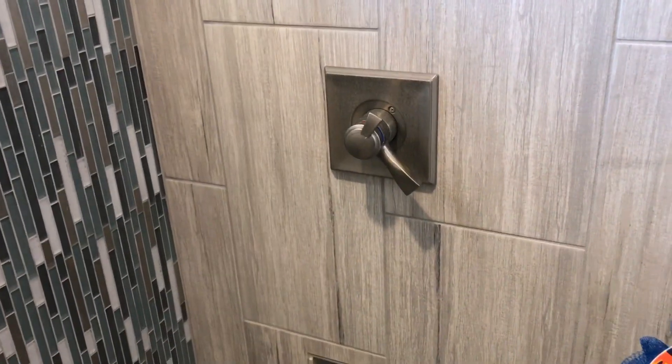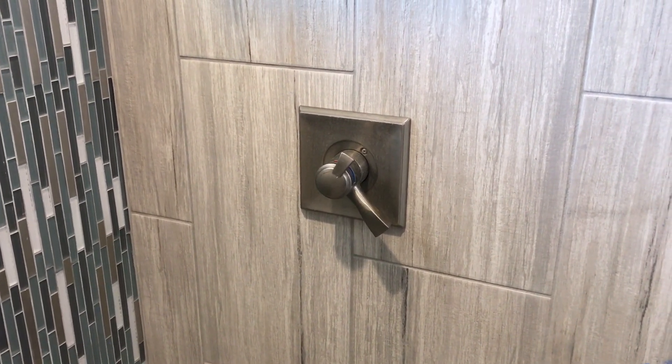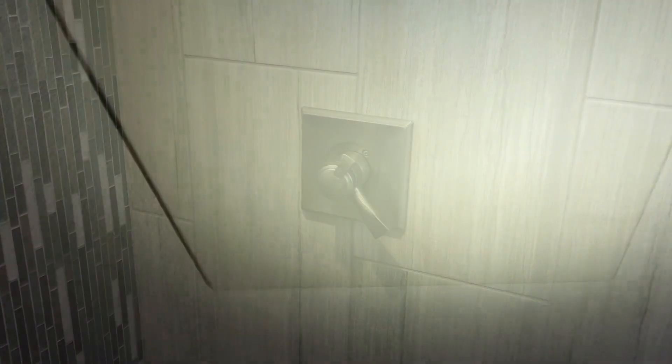So we've got a new valve cartridge, and we're going to see if we can replace it and make the stock setup work. But before we can work on the shower, we've got to turn the water off.